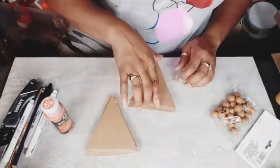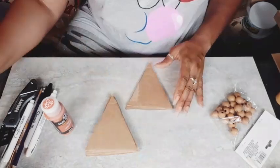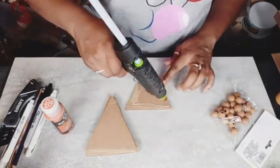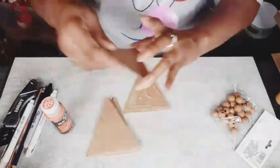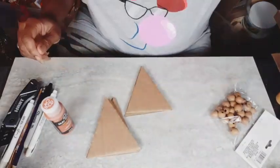So I got my six pieces cut out and I'm just going to hot glue them together — I'm just going to stack them. You can do more, you can do less. It is totally up to you. This is so cute and easy and I hope you guys give it a try.